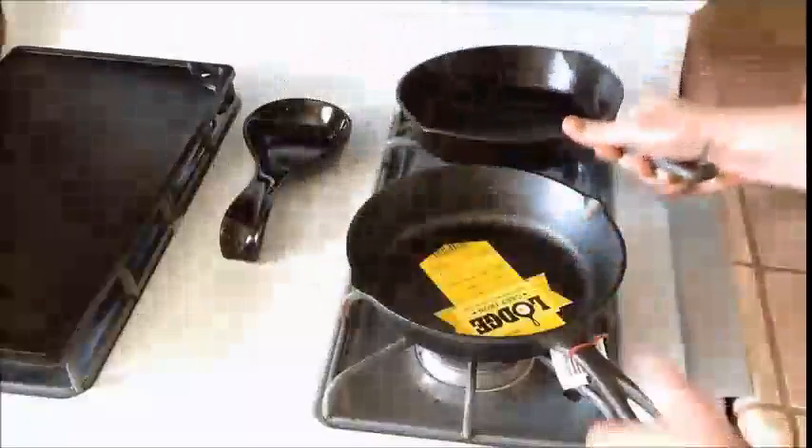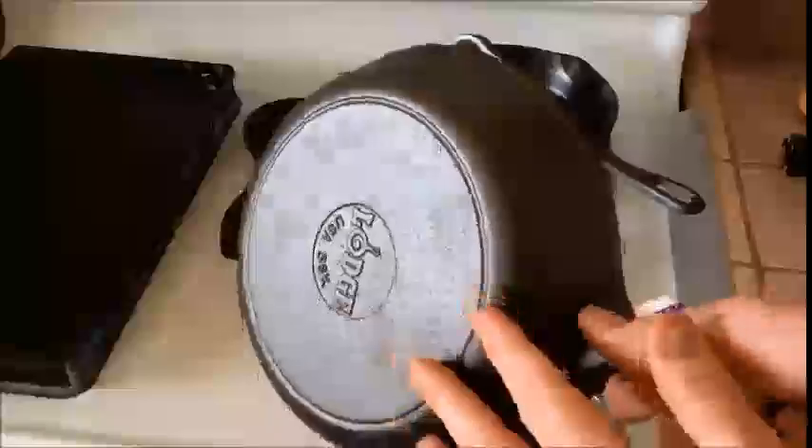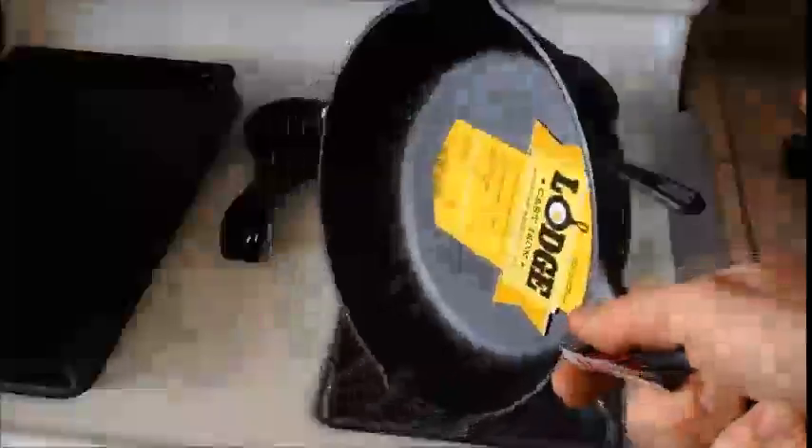The texture of a new Lodge skillet is going to be a little bit different than the texture of an older skillet. From what I have read, this is just due to the manufacturing process now and how they get their coating to stick to the pan. This has to do with the forging process.